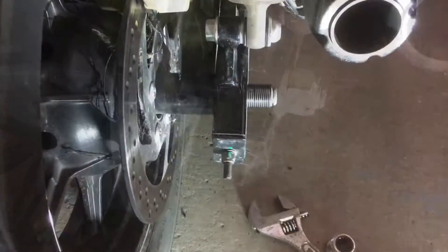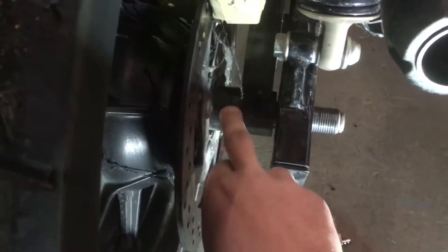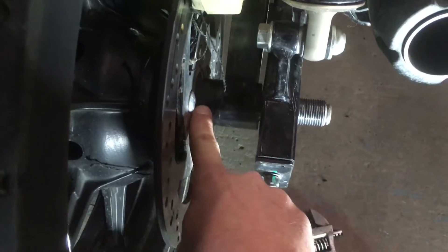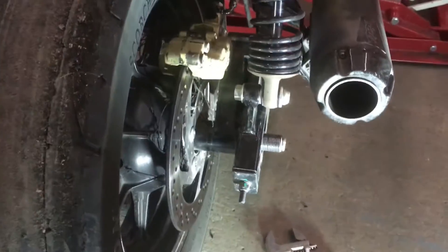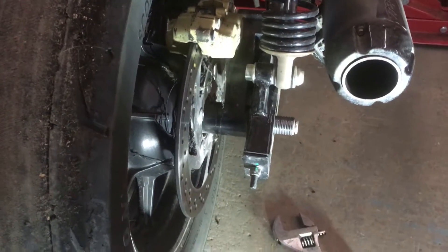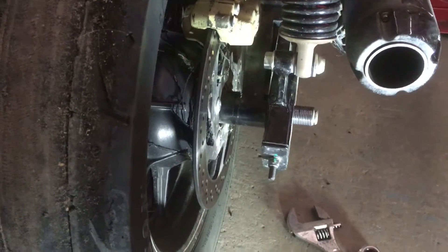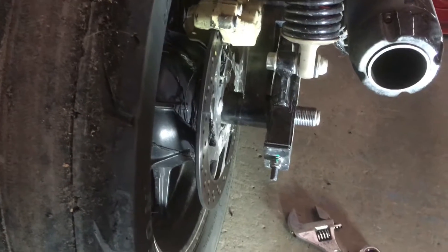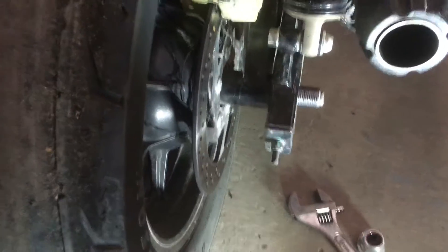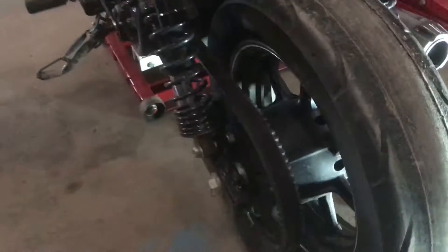We got that nut off. One thing I want to caution you guys about: you have spacers here. My setup is obviously a little different because I have a Free Spirits Brembo conversion, but make sure when you're taking the axle off — front and rear — you keep track of what side your spacers are on. That makes a huge difference. If you put the wrong spacer on you're going to offset your tire and it's gonna suck.